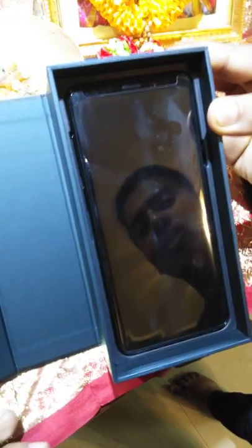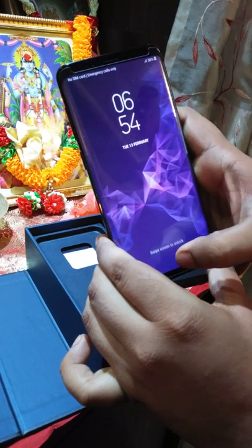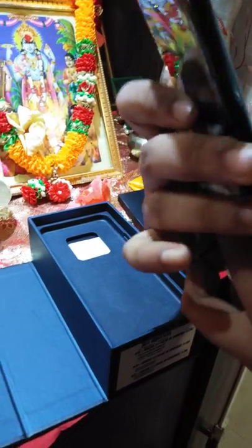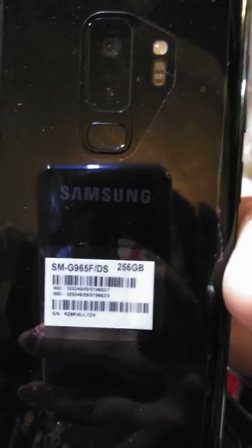The new edition of S9 Plus, also 256 GB. Very proud of myself, guys — it looks really good. Overview is good. I am satisfied. A dream come true.